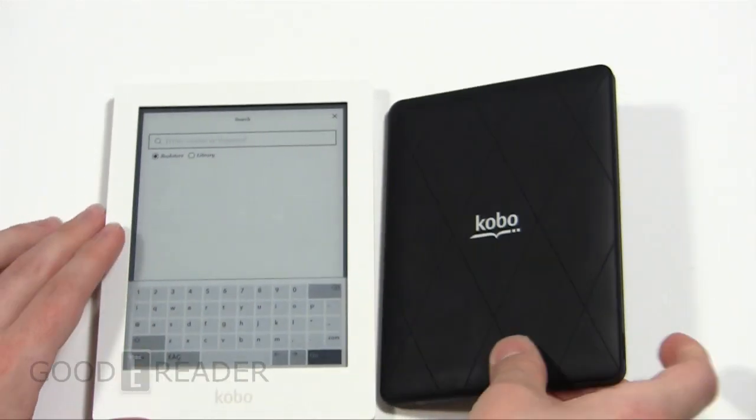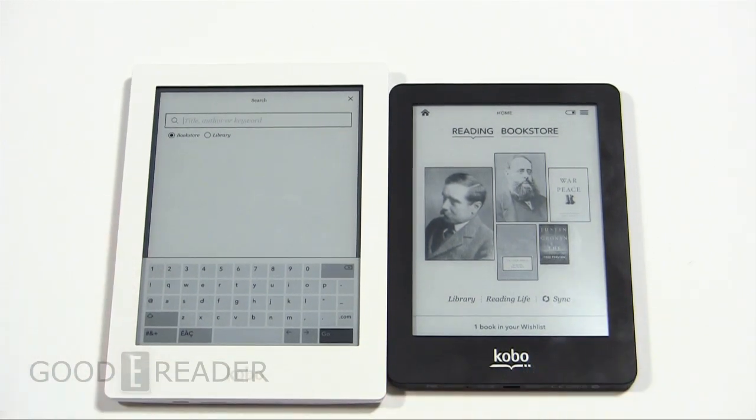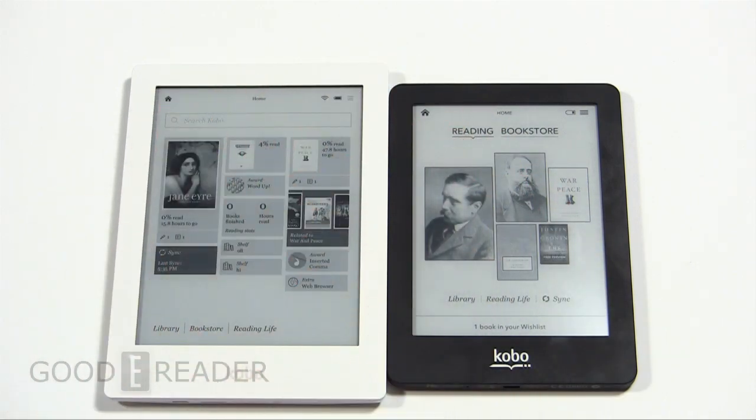I really do think the Aura HD is a step up design-wise — it's fairly solid, I don't have any complaints. I definitely think that Kobo as an e-reader company is certainly moving in the right direction by giving us different devices. A six-point-eight-inch e-reader — there's no other e-reader in the market that size — and the high resolution really separates itself from the herd.